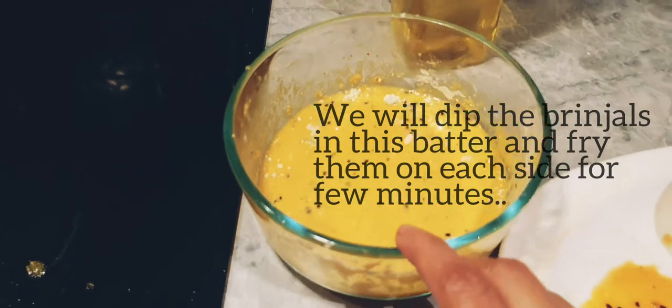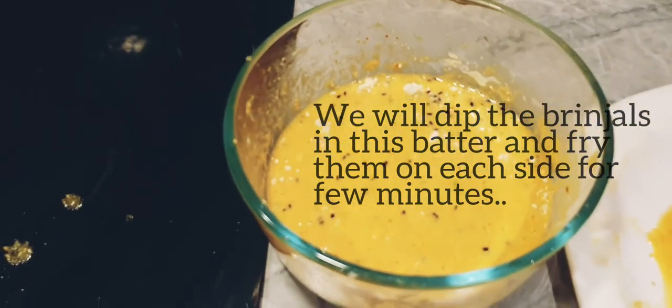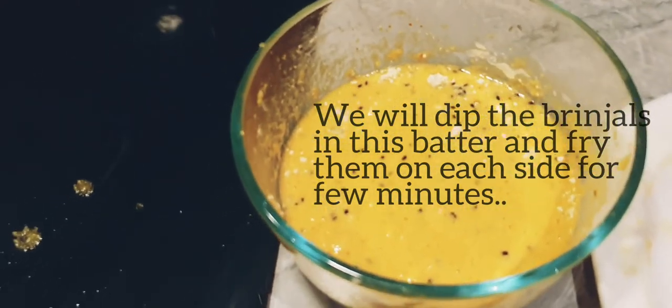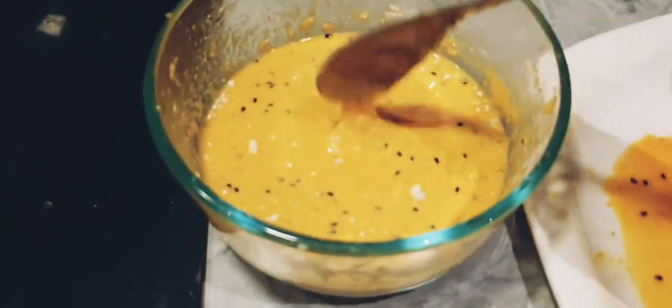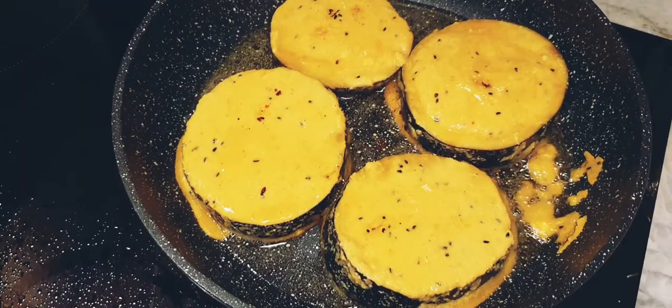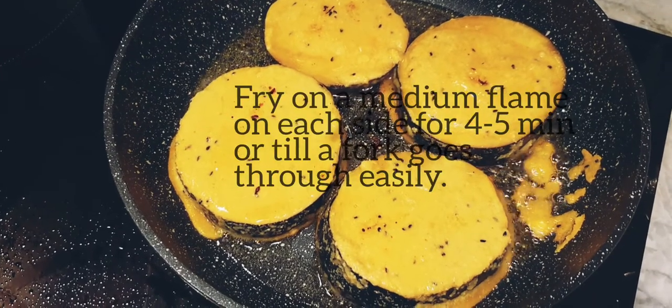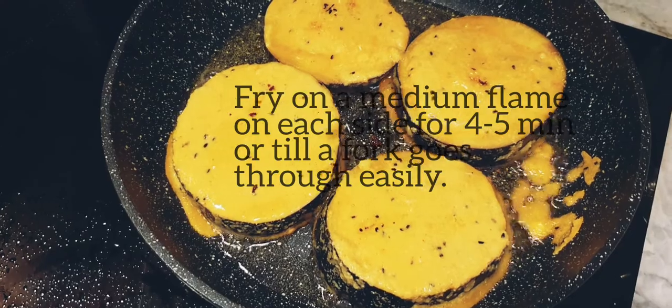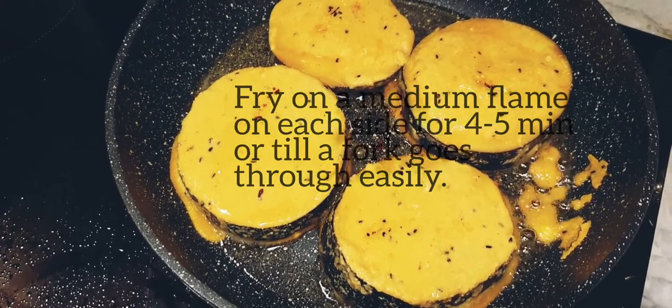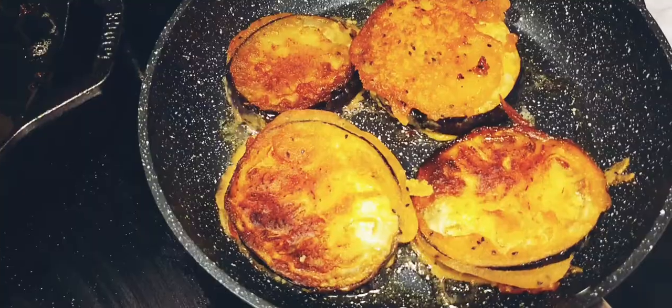Mix about two tablespoons of besan into this batter, because the rice flour I had this time was not sticking to the brinjal. The brinjals are on the pan now. After mixing about two tablespoons of gram flour or besan with the batter, the batter is sticking nicely to the brinjal.